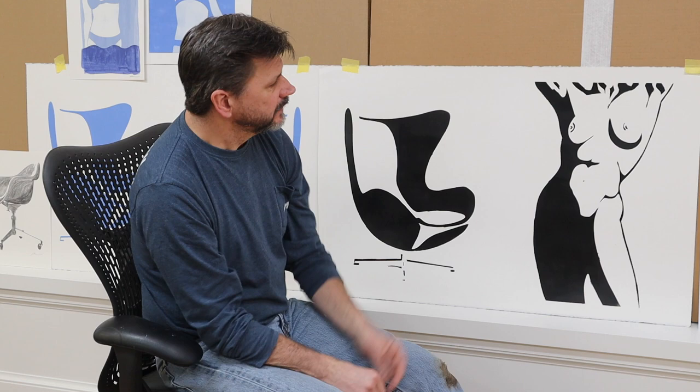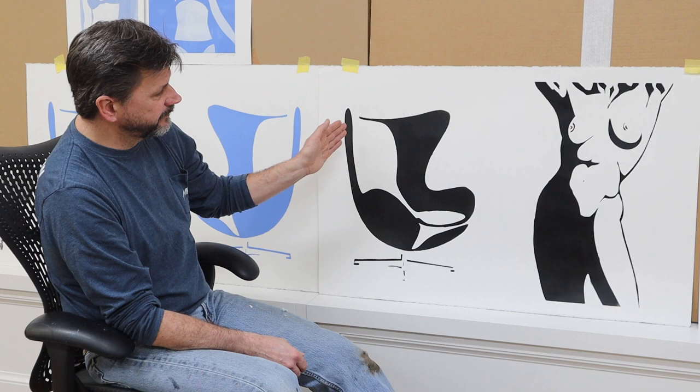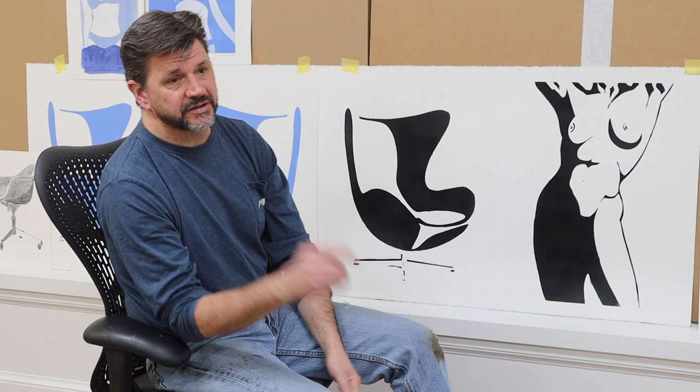They don't take up a lot of space — just the thickness of paper. Theoretically I can make a hundred paintings and store them in an area two inches wide. That's appealing to me because I like to make images and see what things look like, but I don't want a lot of stuff around me. These things are really limitless. I think I'd like to see maybe three of the figures on one piece of paper.